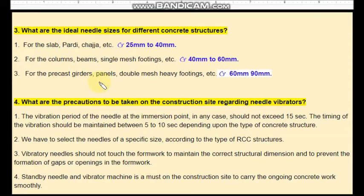For precast girders, panels, double-mesh heavy reinforcement — meaning all types of heavier structural members — the needle size should be between 60 mm to 90 mm.